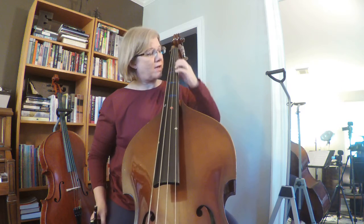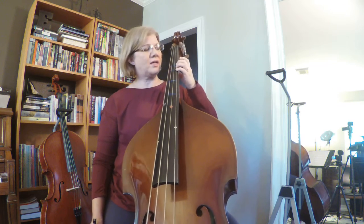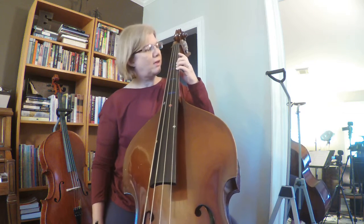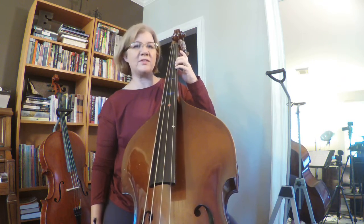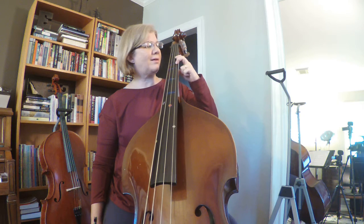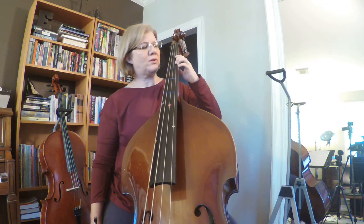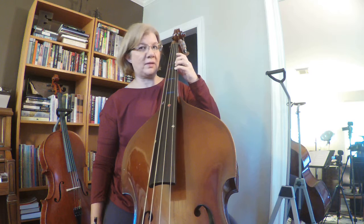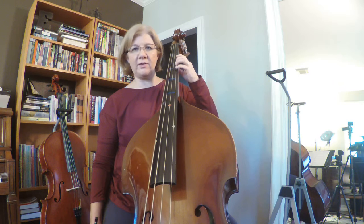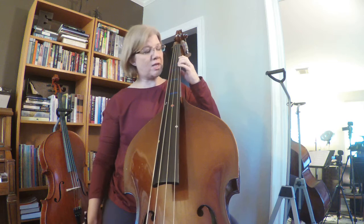The shifting that they have us doing — they also at some points have us doing this position. This is a second position-ish. I'll double check with my bass guy, Andy. But you're going to put four on C, and two now becomes B. So one would be on a B flat or A sharp — it's kind of in between. So you're going to have C and B here, and that just helps you with convenience of getting around. Other fingerings you could do would be a one and a two, but this line has you doing this.